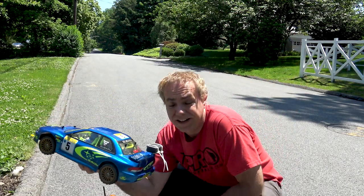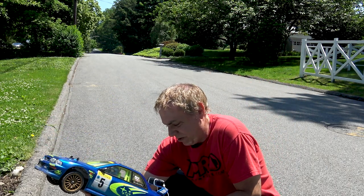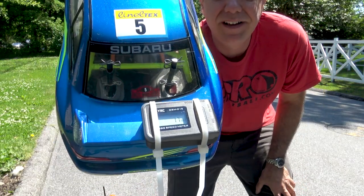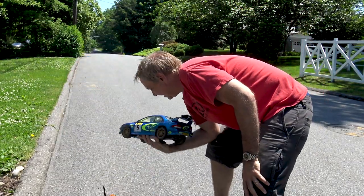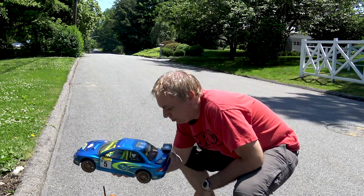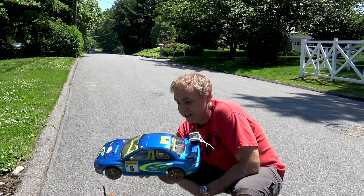We are going downhill, but according to this, the car hit 17 miles an hour — on a normal battery, not a lipo, and on the brushed motor that came with it.